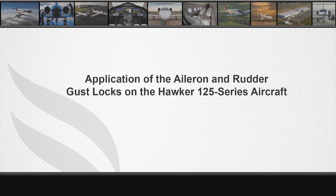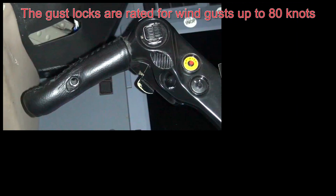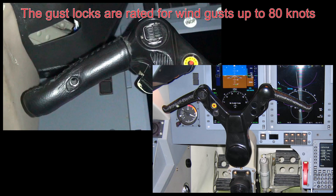Today I'm going to demonstrate the use of the Hawker 125 series flight control gust lock using the directions from the 900 XP pilots operating manual. The gust locks are rated for wind gusts up to 80 knots. The pilot control wheel shown in this video has a leather cover installed per Hawker Beech Services STC.